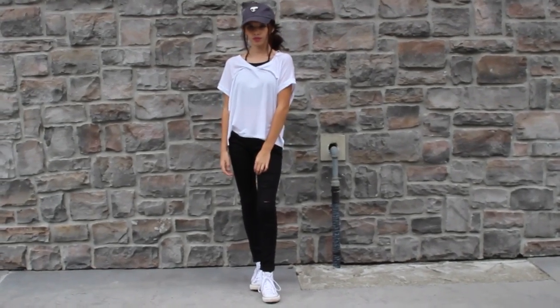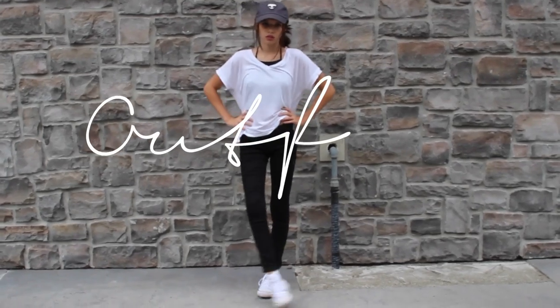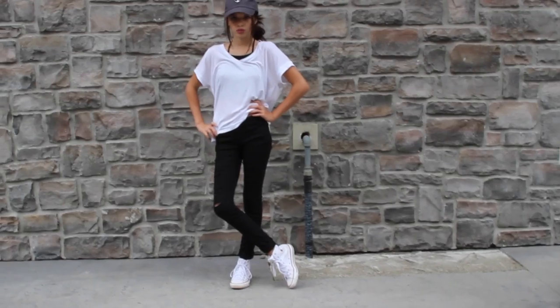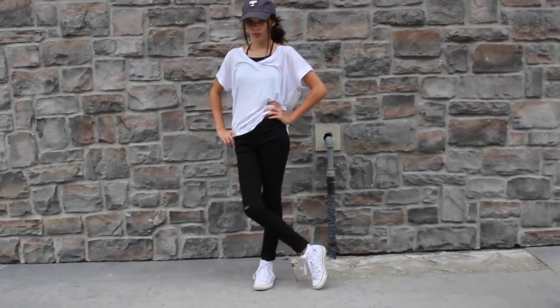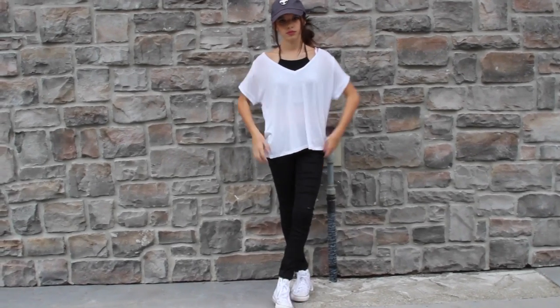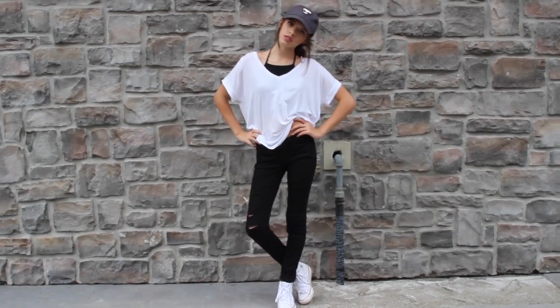So now onto my outfit — I'm obsessed with this look. I'm wearing the Brandy Melville hat that I showed you in my hair tutorial. Then I'm wearing a halter from Tobi. The shirt is from Zara. The jeans are from CLD Jeans and I'll link them down below. And then I'm just wearing Converse.